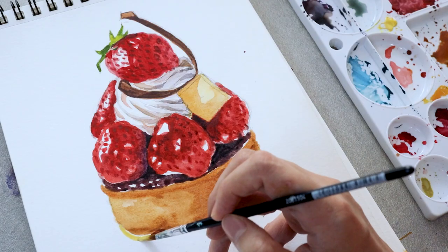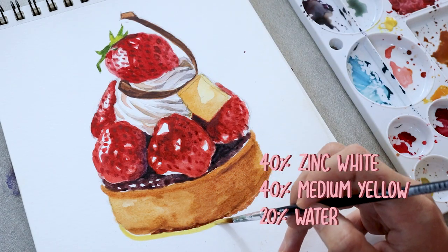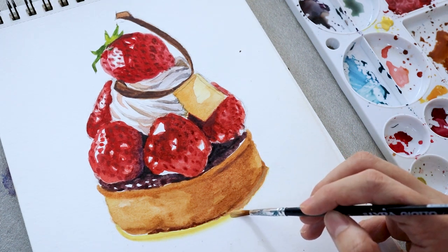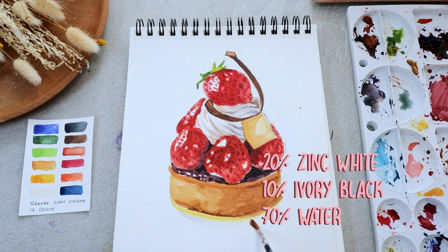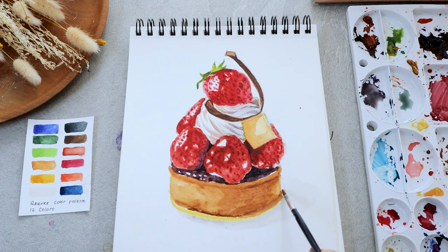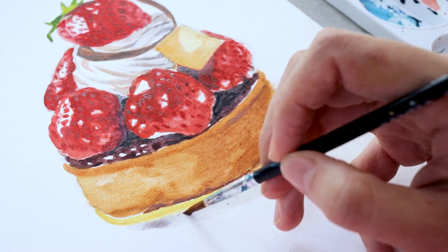Now, for the pad on the base of the cake, I'm applying yellow paint right on the bottom of the cake. Almost there, my friends! Using a light gray color, I'm going to cast a shadow underneath the dessert. And then right at the bottom of the cake, I'm adding a shadow that's about two levels darker.